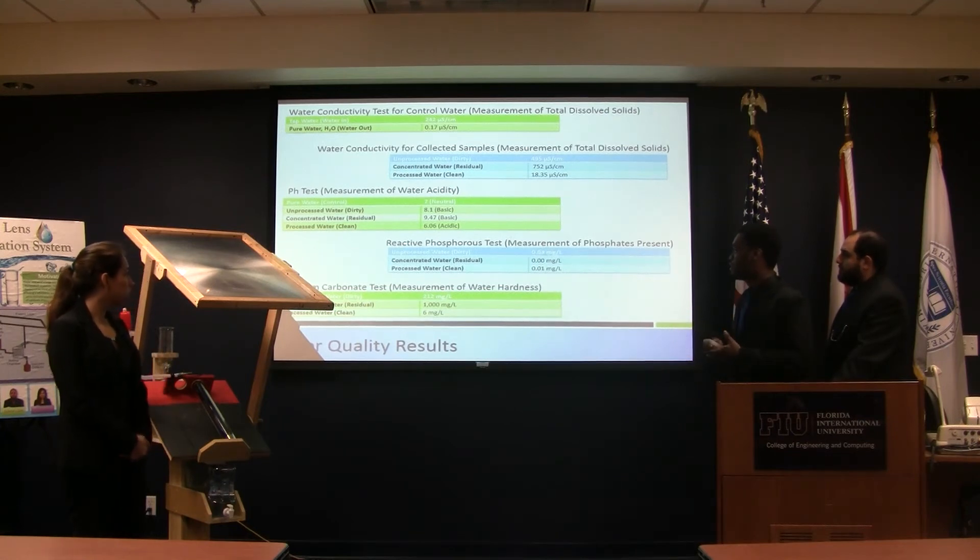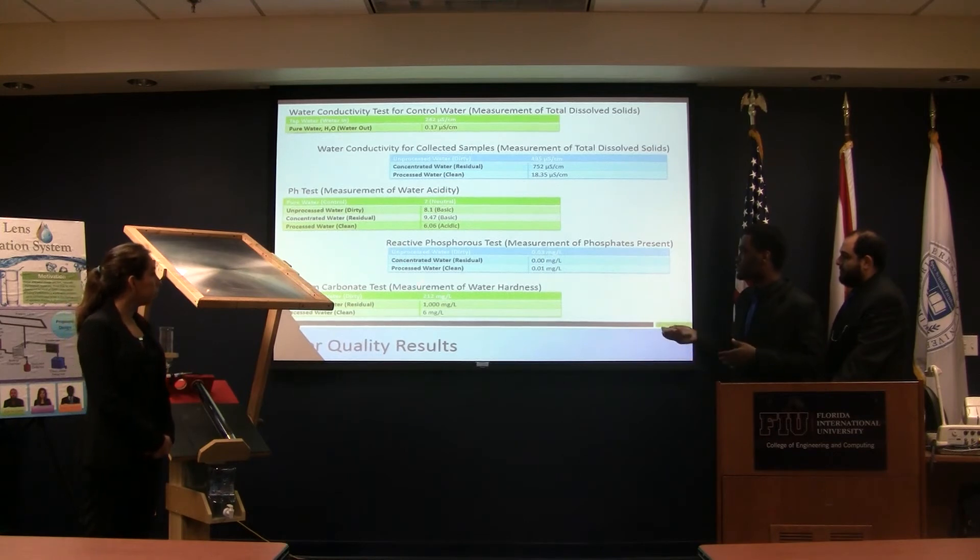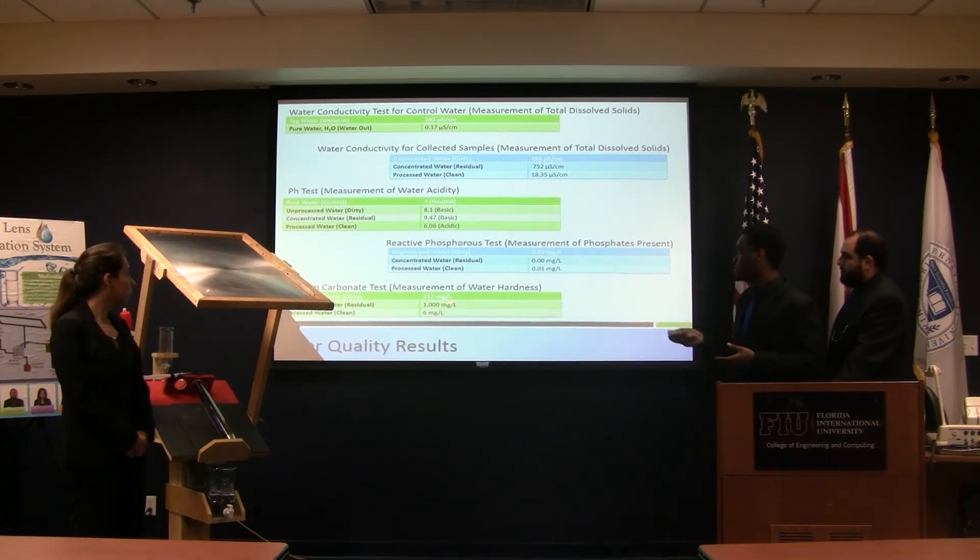We also tested for phosphorus and did a calcium carbonate test to see how hard the water was. You can see there was little to no mineral source detected.